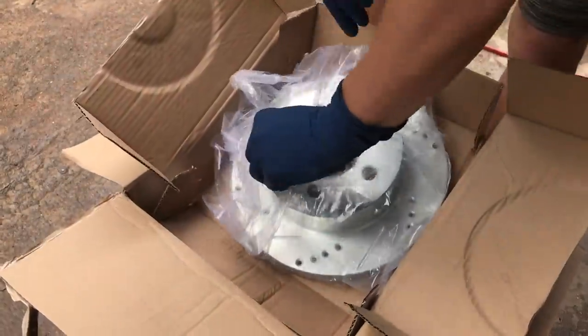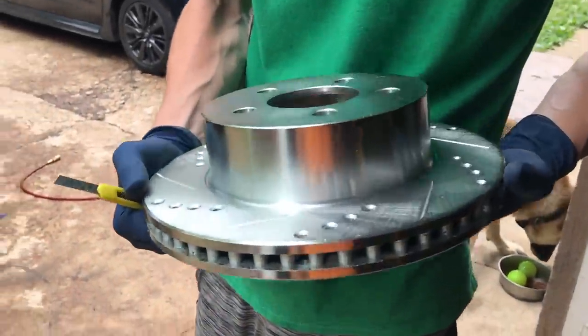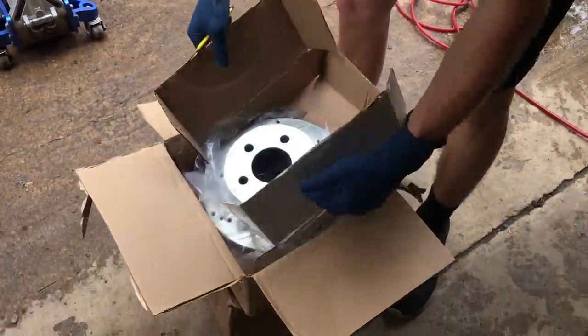We went with some drilled and slotted rotors. With a big old 35-inch tire you gotta have that stopping power, and it cools things down. We did front and rear drilled and slotted all the way around with ceramic brake pads. Let's open that up and check them all out.